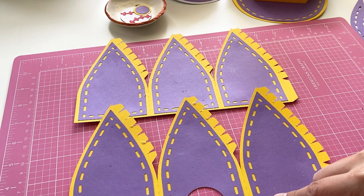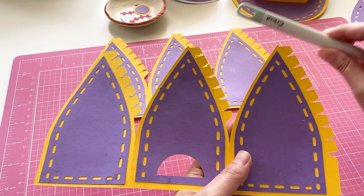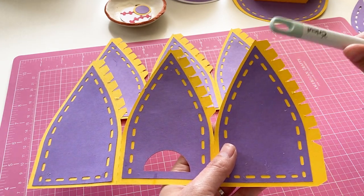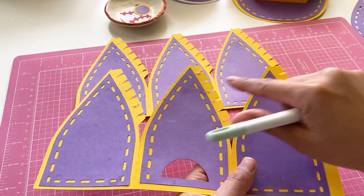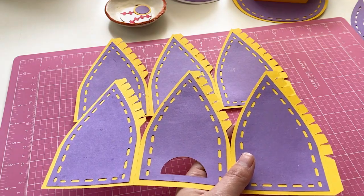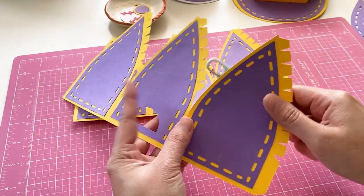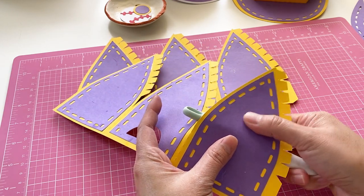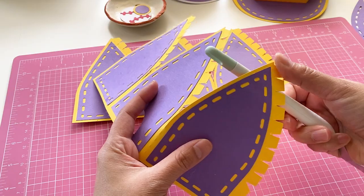Now these two pieces are dry and we are going to assemble them together. We are going to use a pen to curl each panel. If they are not glued well, they might separate, so double check the tip of each panel is glued properly. Grab a pen and curl each panel — the back should look curved, especially at the top.